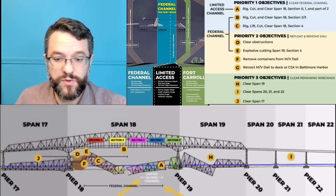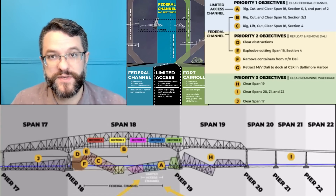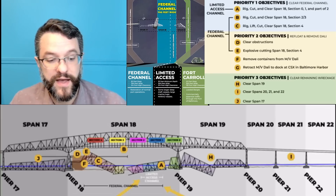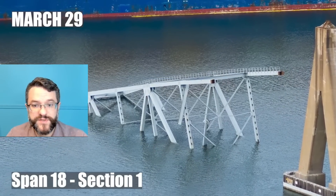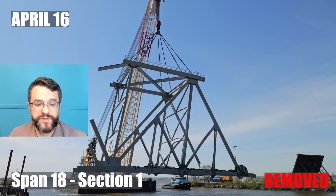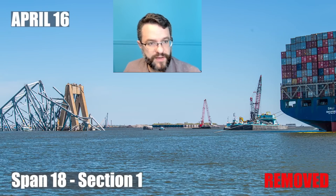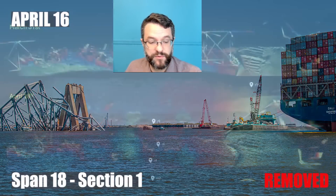Span 18, the main span, had its work plan broken up into several different sections, with the top priority being opening the limited access channel — that is where span 18 section one was sitting. This is when we started seeing some of the really big crane picks coming out of the Chesapeake 1000 crane. By April 16th they had most of the truss out of the water where that limited access channel needed to be.